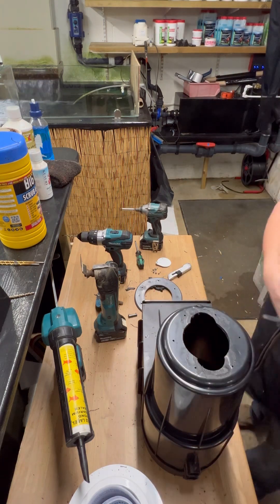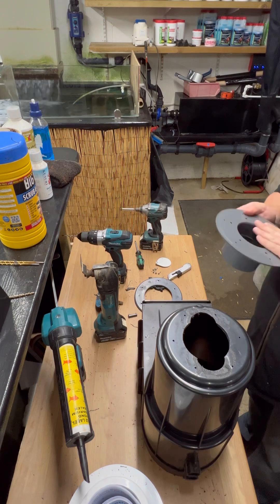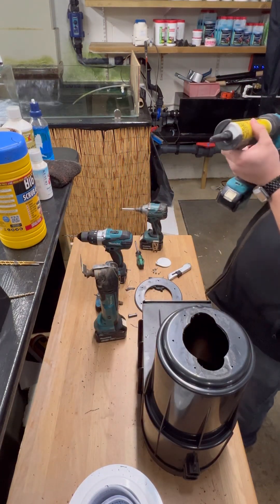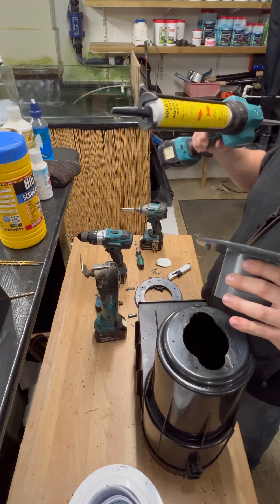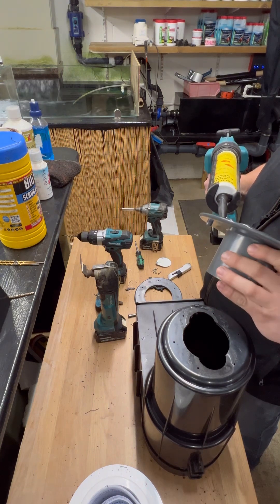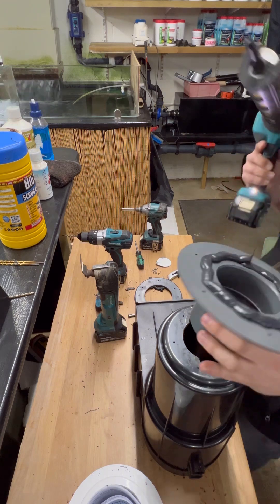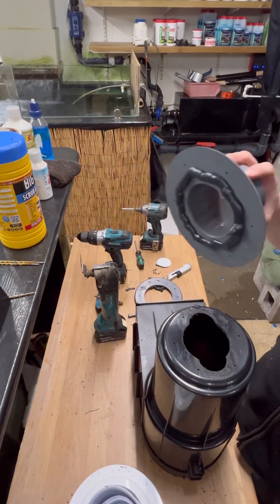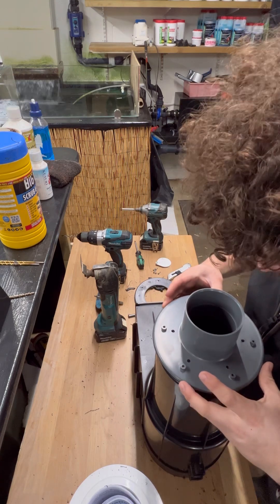I choose to use Gold Label for all my bonding and sealing applications. Apply a nice bead of Gold Label around there. I'm lucky enough to have an electric gun so it makes it nice and easy, but one shot of a normal silicone gun would probably be enough to do this — you don't have to have one of these fancy tools. It's a nice healthy bead of sealant round there, and then we've just got to realign that using the arrow we've marked on.